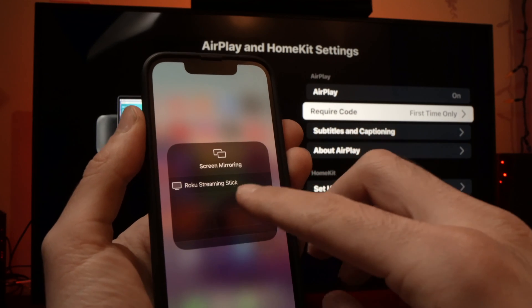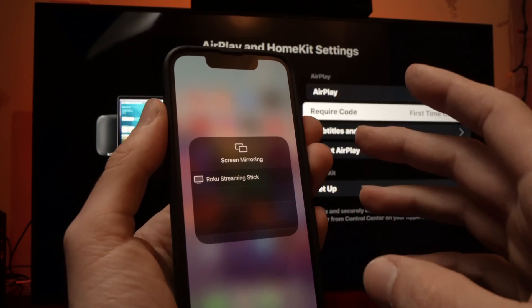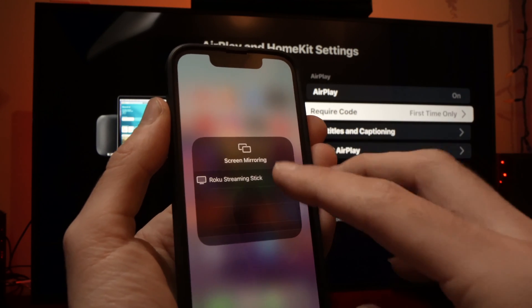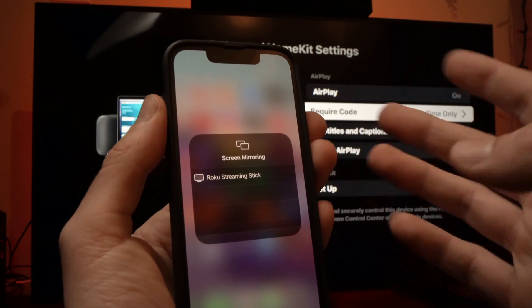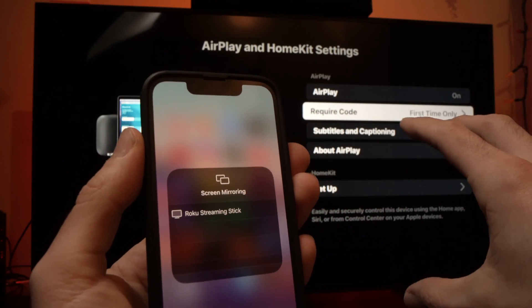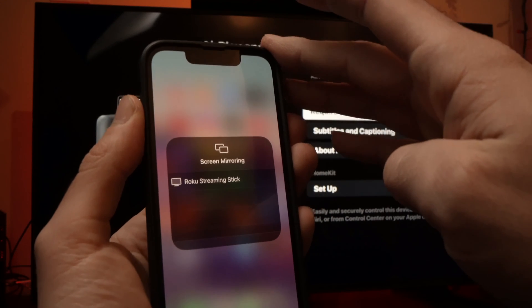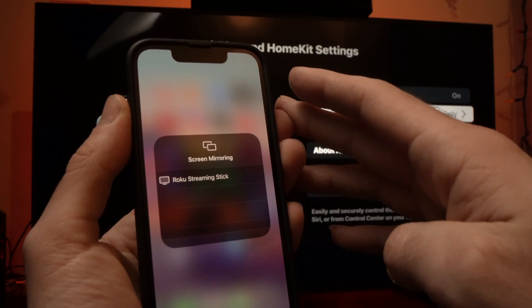Here you're going to see your own smart TV — Roku TV, whatever they call it. The name changed so many times. Here I have Roku streaming stick; this is just for a demonstration. Make sure that your TV is connected to the Wi-Fi network of your iPhone. That's the only important thing right here to do.